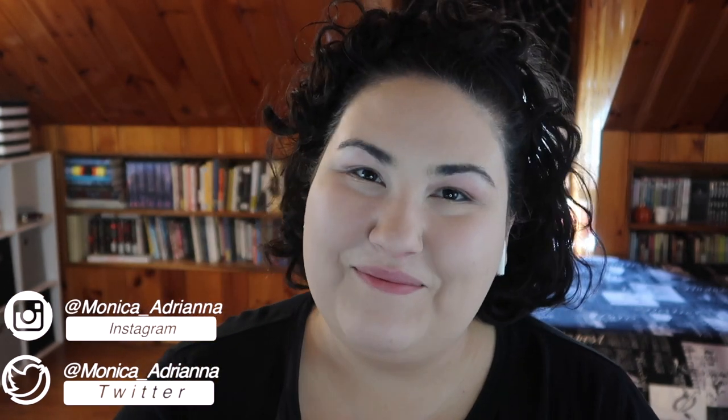Hello guys, welcome back to my channel, or if you're new here, welcome! My name is Monica, and today I'm looking a bit pale — I haven't done the rest of my face yet.